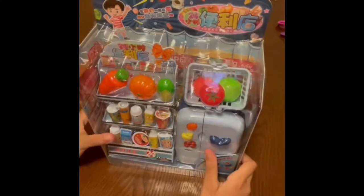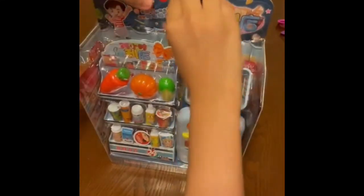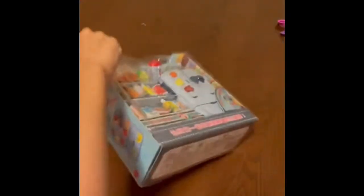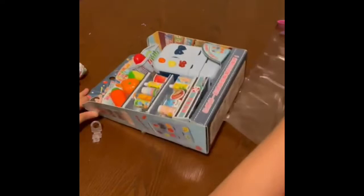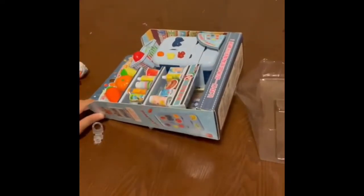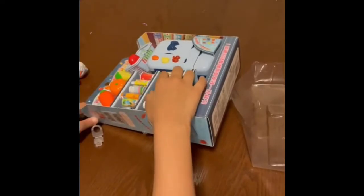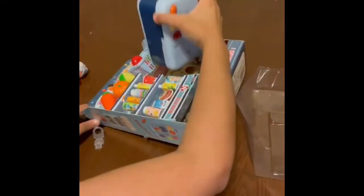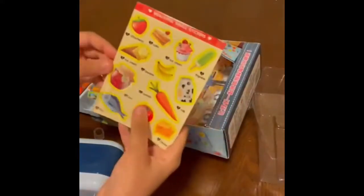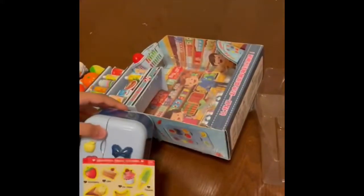Alright, time to open it. We're gonna take off this button, then put this up. And here we've got all of the things. Let's first get the refrigerator out. And look at that — it comes with stickers to decorate the refrigerator with.